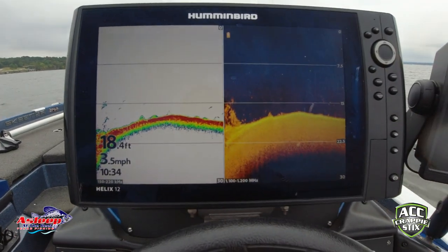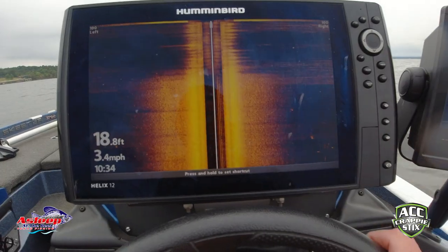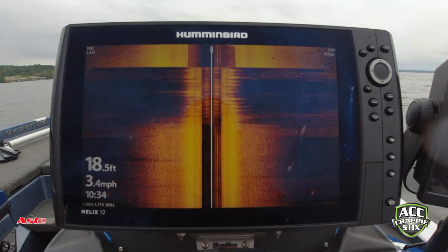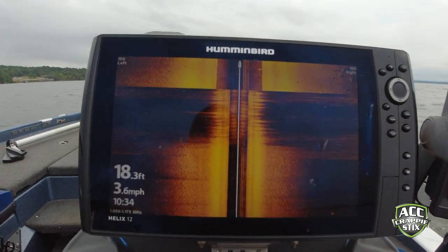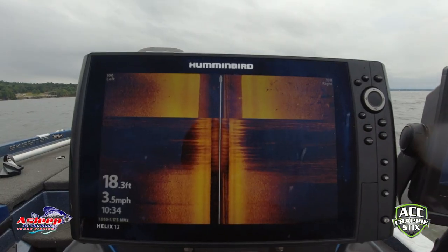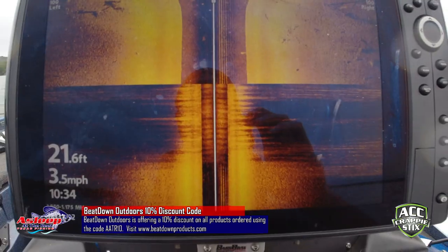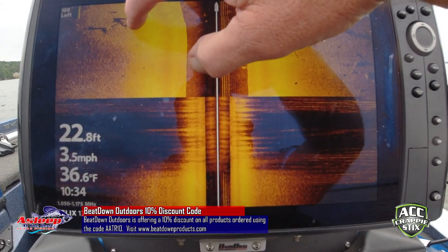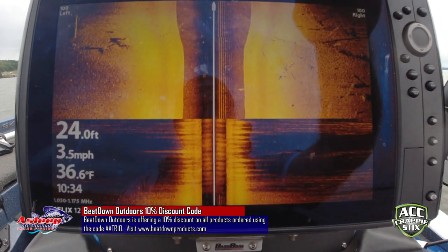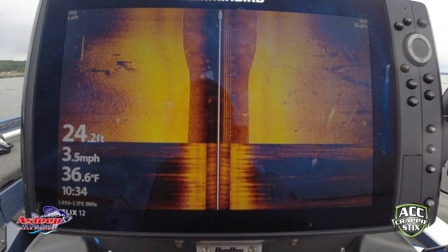Now that I've changed the transducer down a little bit, let's go to side scan. That's still pretty clear with a transducer that's not leveled. I'm still seeing some stuff in here, just not a lot of fine detail. Get a little closer — you see there's something there. Can't see any detail, but I see the shadow. So let's get this thing leveled and we'll carry on.